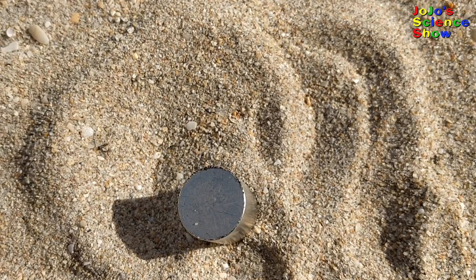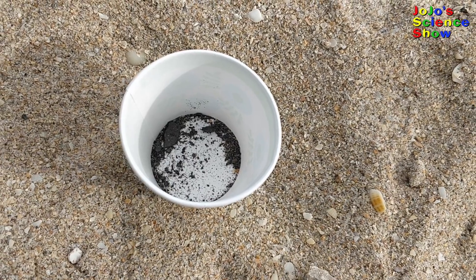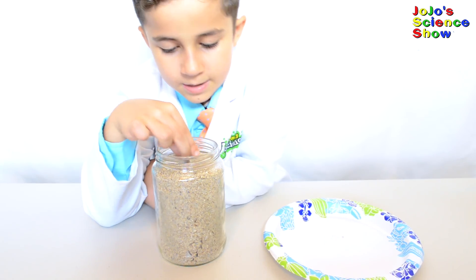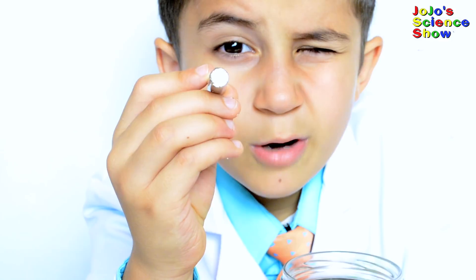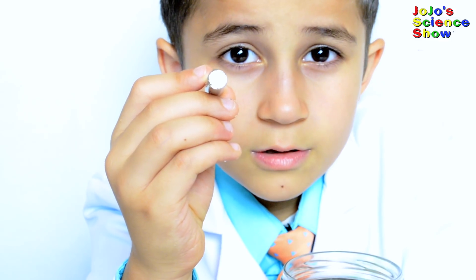See the black particles on my magnet? That's the magnetite! After just a few minutes at the beach I had all this magnetite. Let's rub it in the beach sand and see if we can pick up some more. Can you see the small black particles? That's the magnetite!